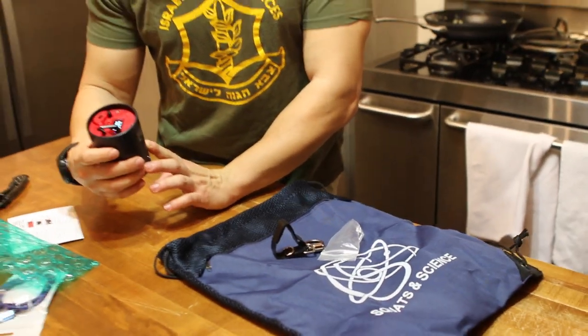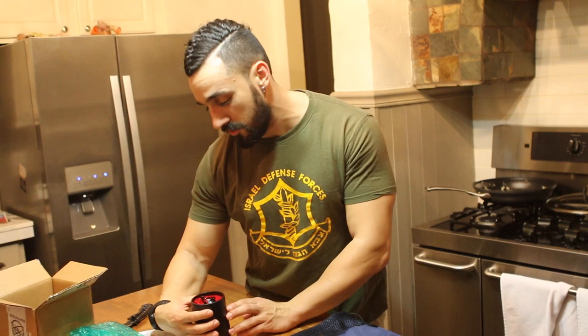Looks like you turn it on right like that. It's got a nice screen on it. Pretty simple charging mechanism, but we're going to test it out. Probably going to do an upper body workout with this guy and see how it works.